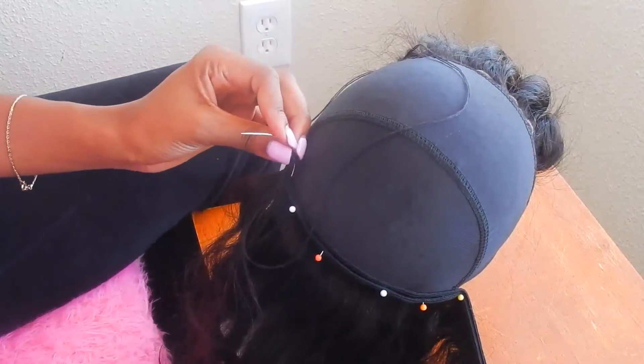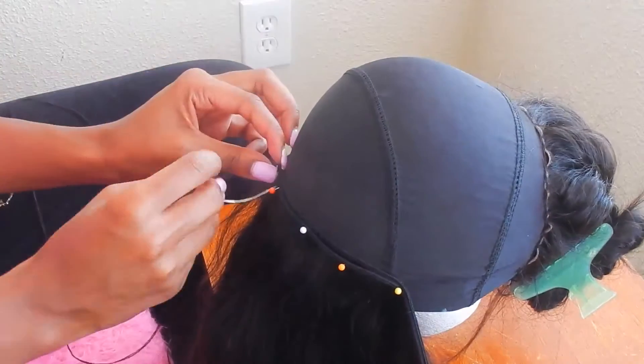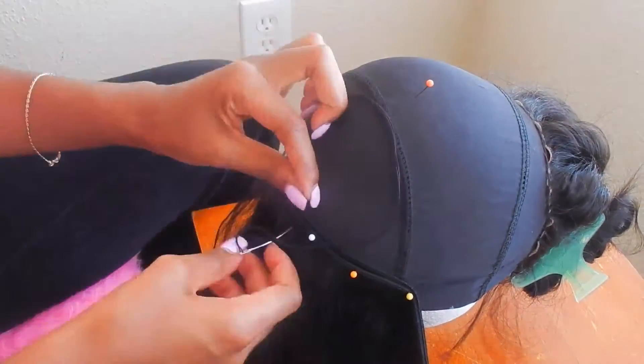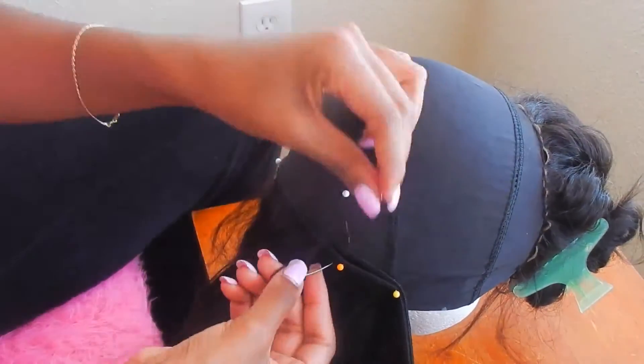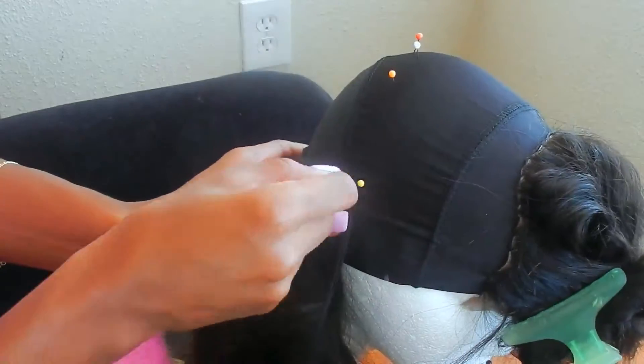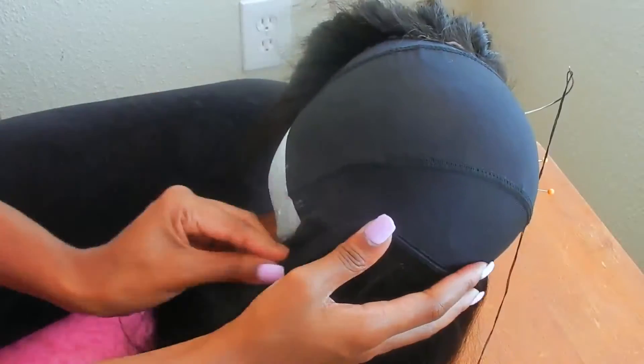As you see here, as I'm sewing the tracks in the back — which is technically the bottom of the wig — I'm sewing left to right, back and forth. As I get to the part where I've marked off the ears on my cap, I will start sewing my tracks in a U-shape, up and down, in the same direction that my lace closure is laying. I also doubled my tracks in the back of the wig just because I have three bundles, but then I will start singling it out when I get to my second bundle.